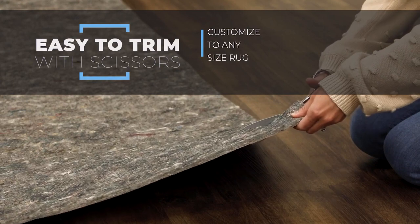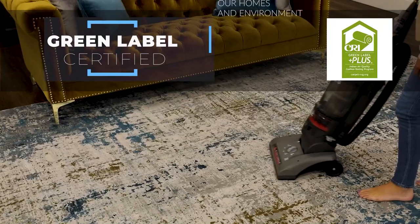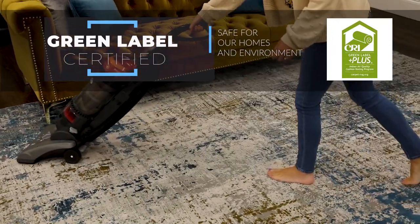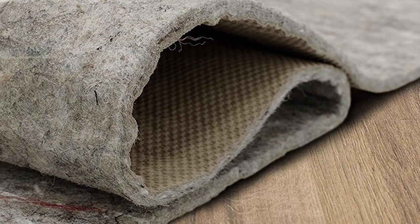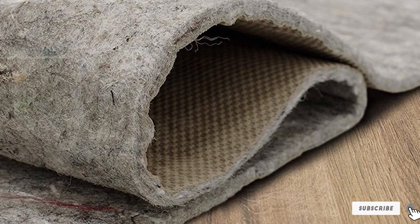We found it difficult to trim, so we recommend choosing your rug first and then opting for one of the 27 available sizes, which include multiple round options. It holds a Green Label Plus certification by the Carpet and Rug Institute for Low Chemical Emissions.